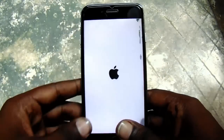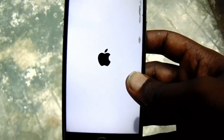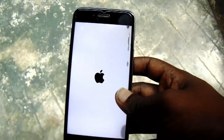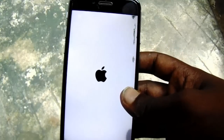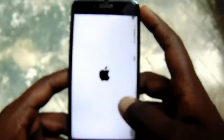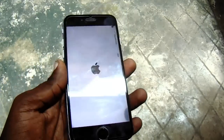Now as you can see the Apple logo appears. Many viewers asked me: if I do this method, will all the data on the phone be deleted? I would like to tell you that the data will not be deleted with this method, so be safe and don't worry about your data.